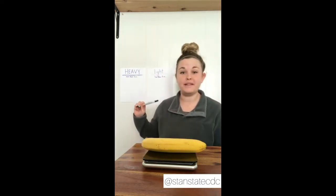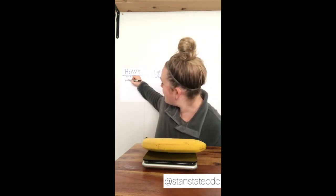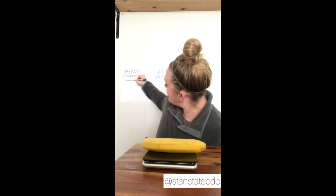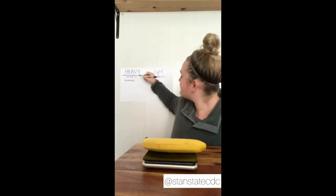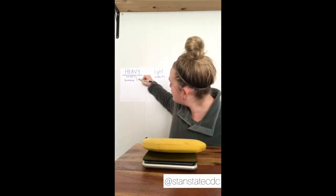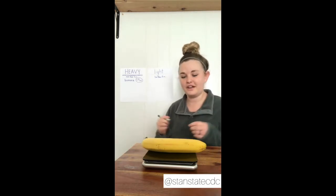So I'm going to write banana — seven point nine ounces — and since it's more than five, it's going to go over here in heavy. That was actually really surprising. I thought this one would be lighter, but it's more than five ounces.